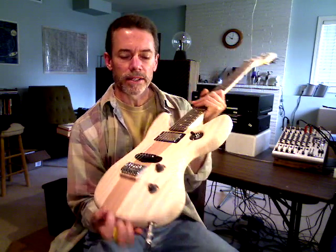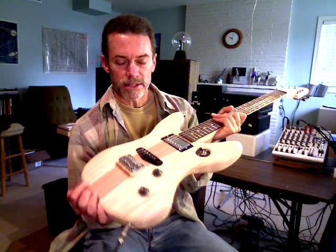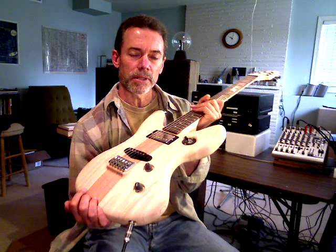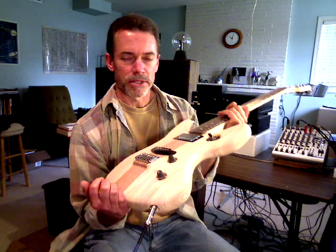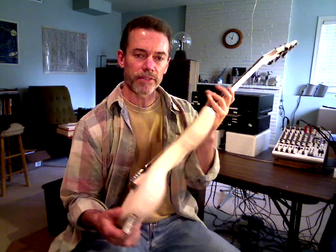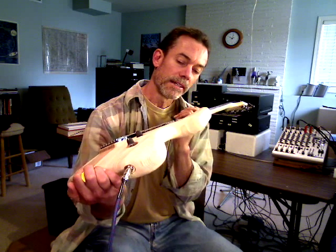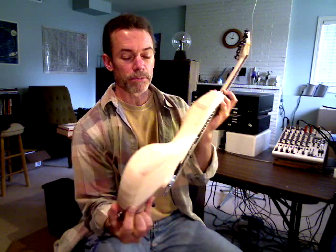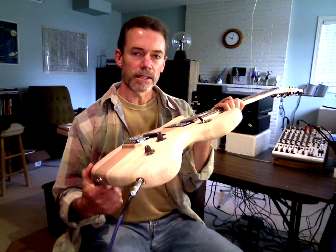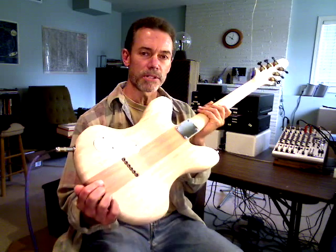This guitar, you'll notice, is not painted. I've just had this one recently milled out, and my practice is to build it up and make sure everything plays and sounds right. But once I'm assured that it sounds and plays and everything fits right, then I disassemble it and have it painted. People ask me why I paint them — wood is a very beautiful material, but one thing I want to be able to do is to isolate the appearance of the wood from the general geometry of the body.